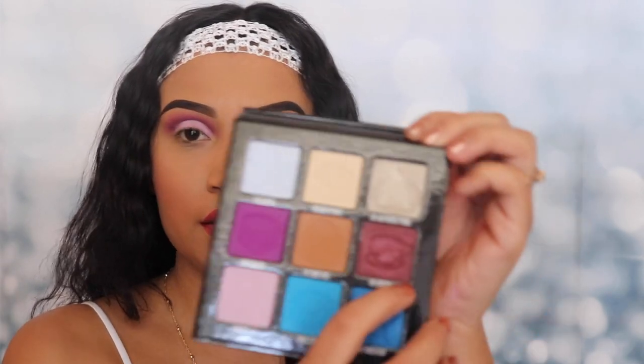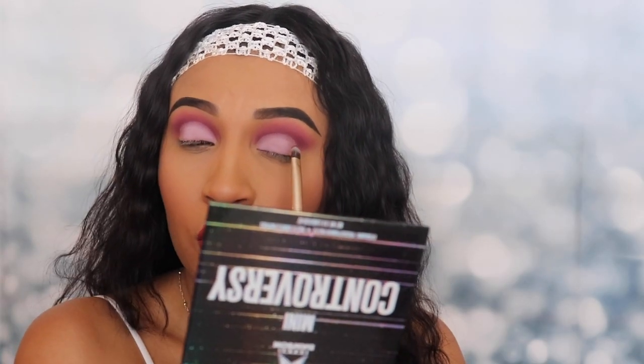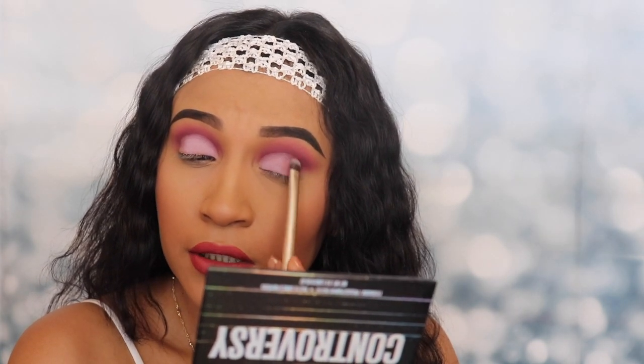Now that this shade is applied, I'm gonna be going in with 'My Apology' — it's this shade right here. There's not really a lot of colors you can match together on this palette, but it's okay, we can break the rules. Do we want to look like a raccoon? Then go look like a raccoon. I'm gonna be applying this shade on the outer corner for an extra pop with a different shade, and blend it in with that light purple called 'Exposed.'